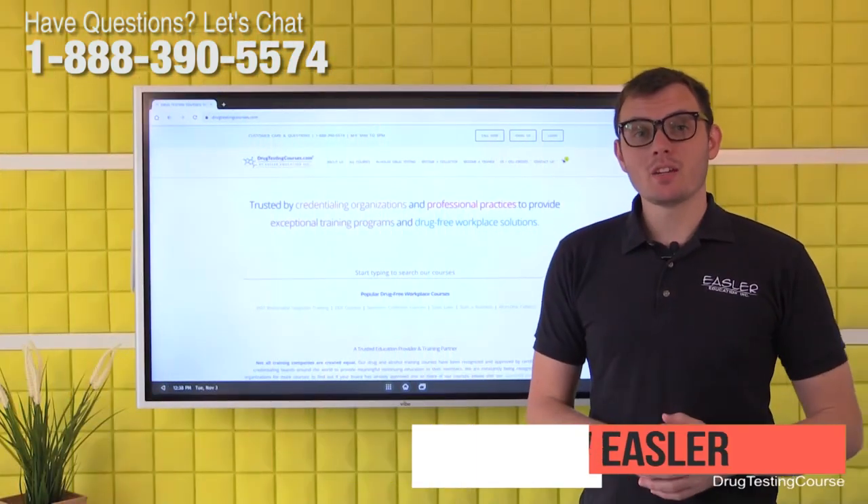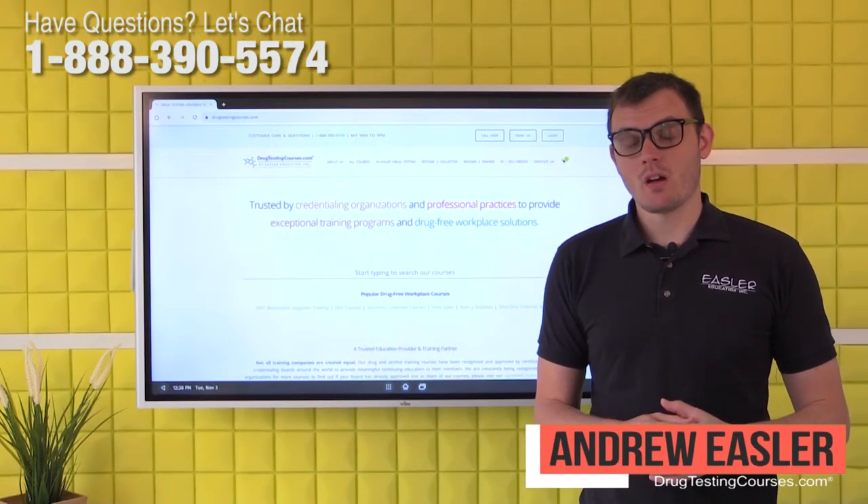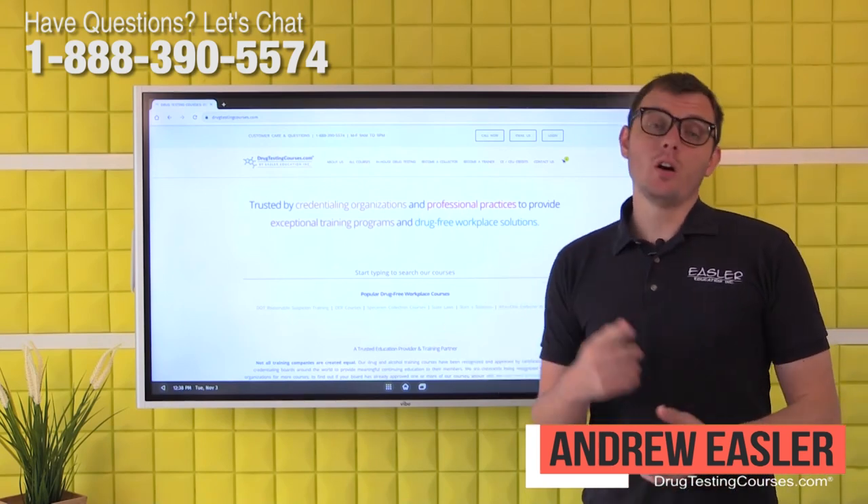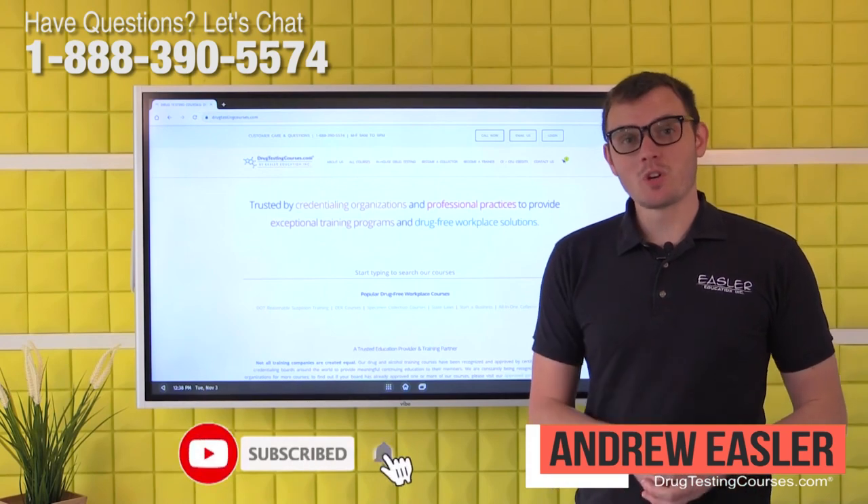Hi, my name is Andrew Eastler and I'm co-founder of drugtestingcourses.com. If you found this video helpful, check out our courses online. Also, if you have any questions, comment below and hit the subscribe button.